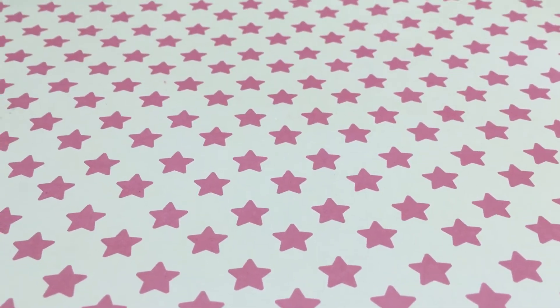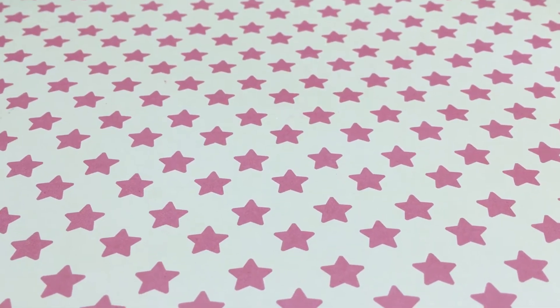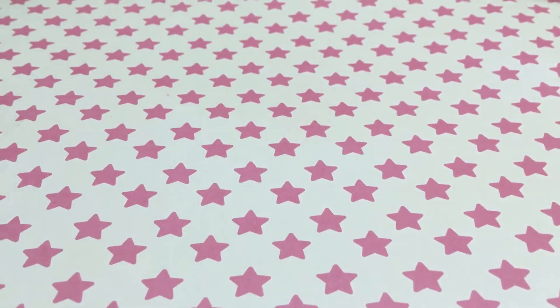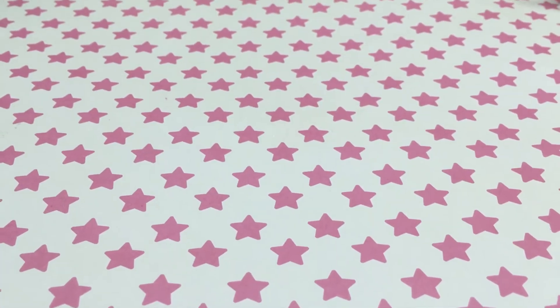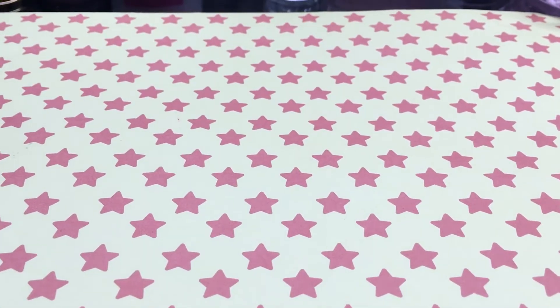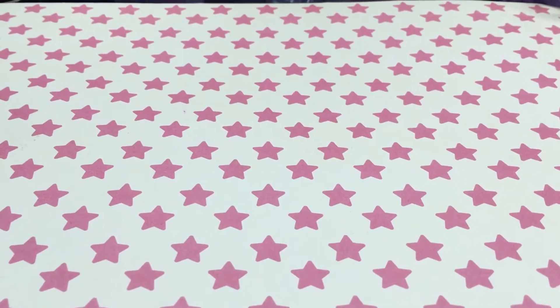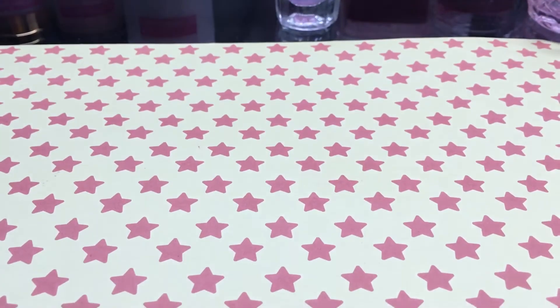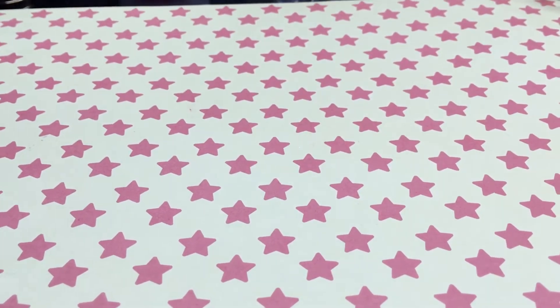Hi everyone, I just want to come and share some resin paws I worked on. I actually worked on these the day before yesterday because I had to cast the paw prints and then pour another different color of resin so I could lay down my glitter or whatever I was going to use.